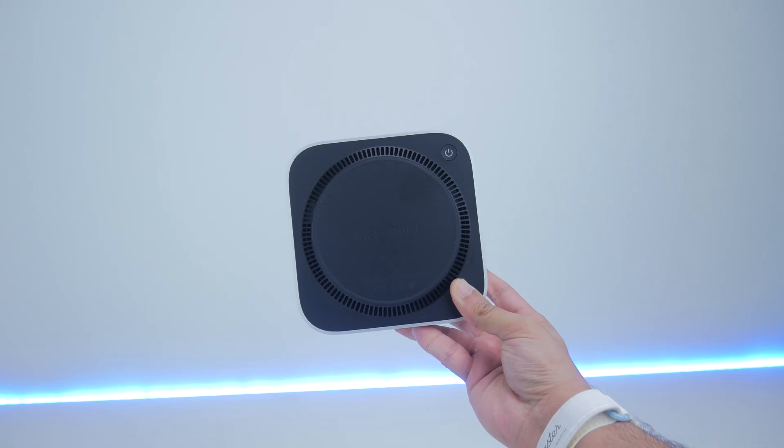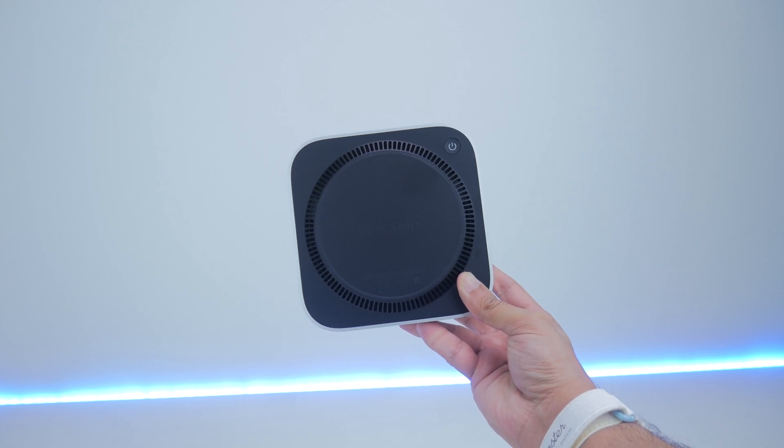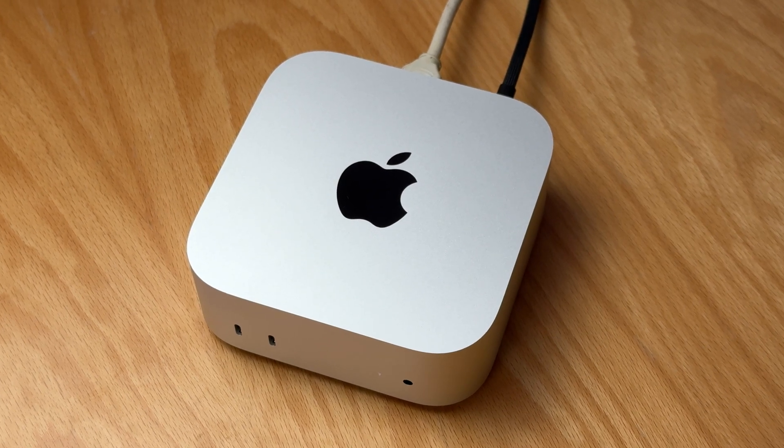The bottom is where the power button sits, which is a bit questionable at least for those setups where the Mac Mini is mounted to the back of a display. I'll have to wait and see how much of an inconvenience it really is as I use the device more often.